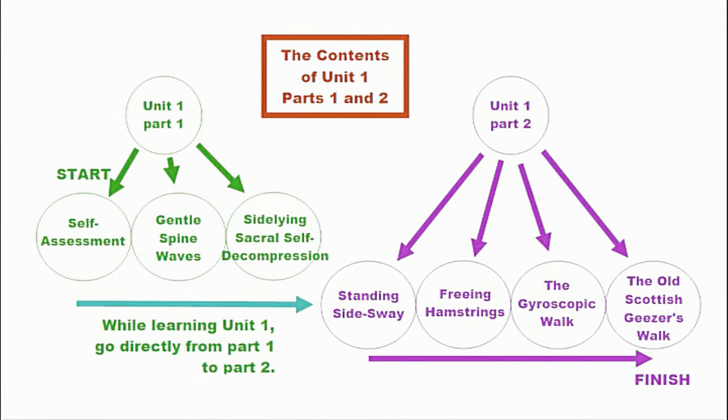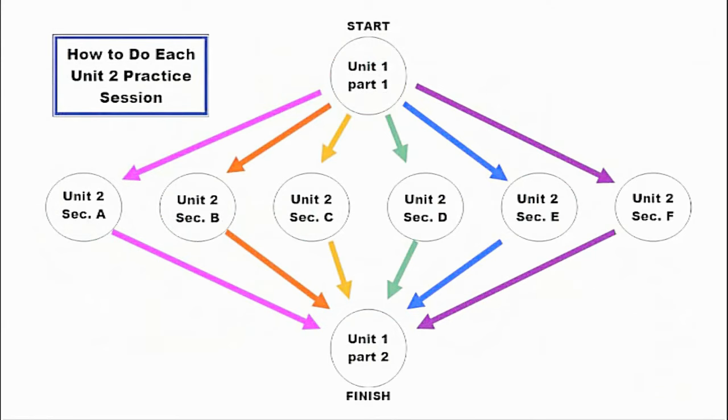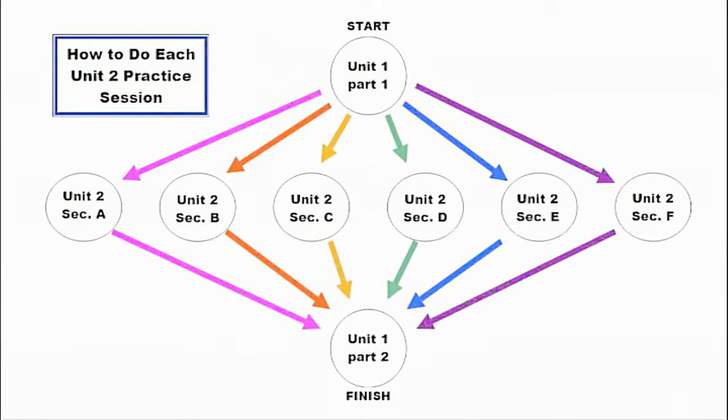In the week when you're learning unit one, you do only unit one part one and part two, one after the other. After that, you do unit one part one, then a section from unit two, then unit one part two. To restate: you start with unit one part one, then follow with the section of unit two you are presently working on, then finish with unit one part two.